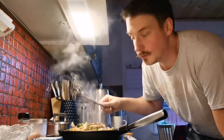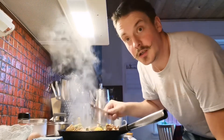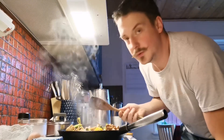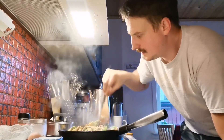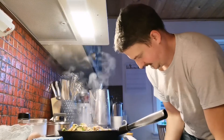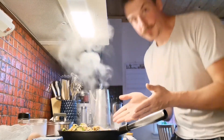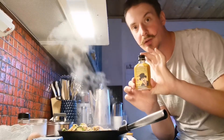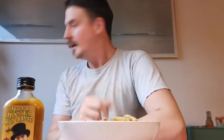Usually I never follow recipes. I'm just trying to get a sort of idea what to do with food and then I'll just try it. That's probably the wrong way to do it, but I don't care. There we go — I'm going to plate this up and then we're going to try the Happy Hatter Bombay chili sauce. So we're back. Here we have the stir fry.